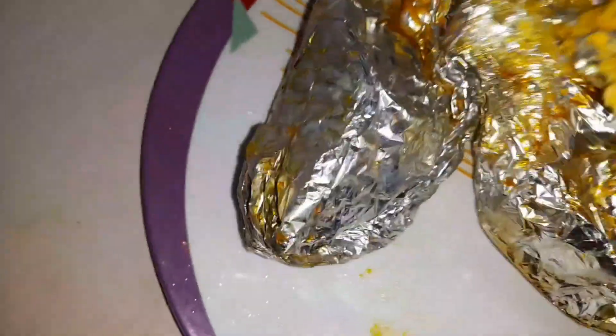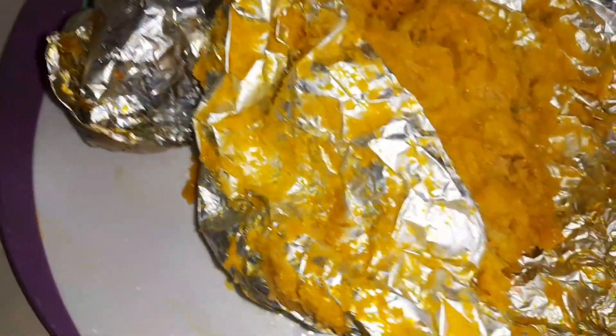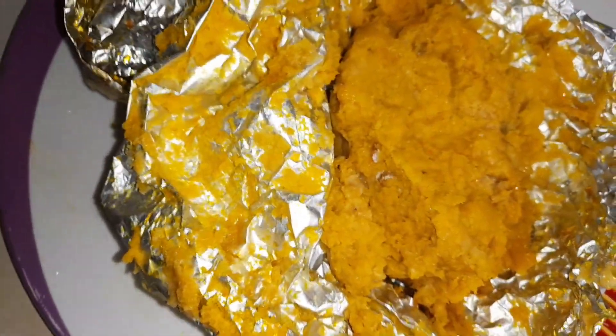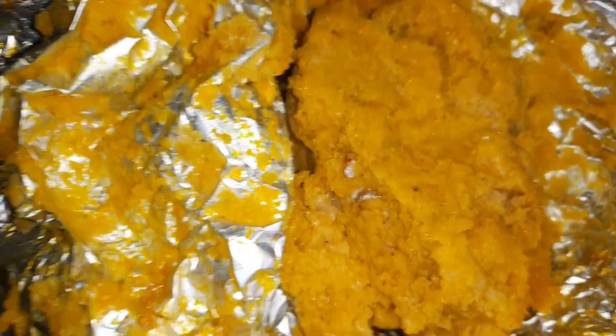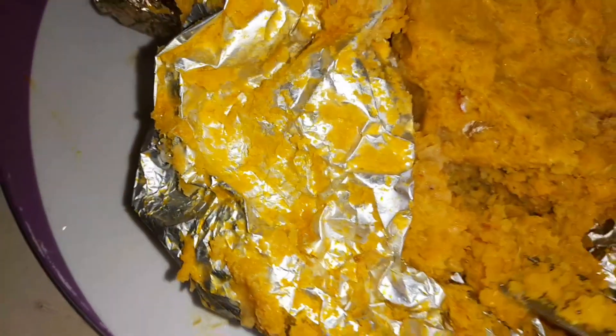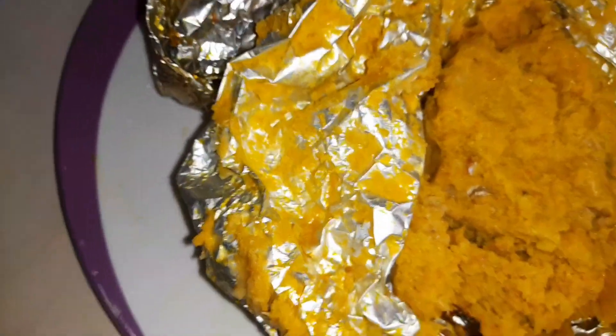I am here to show you that there is no need to roll up and down to go and look for moin moin leaves. If you are living in the diaspora and you have foil paper, you can make use of it. I used to make use of my foil paper to make my moin moin, and I said let me share with you. So guys, this is it — you can see how yummy it is. This is our corn moin moin and it tasted very nice and yummy.